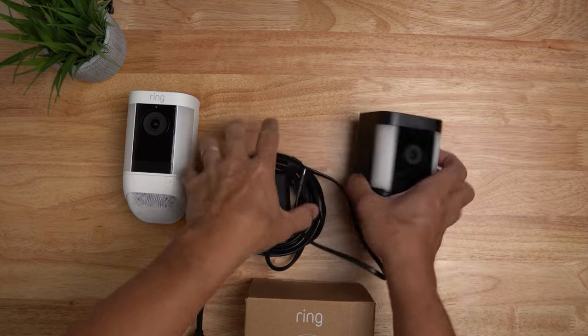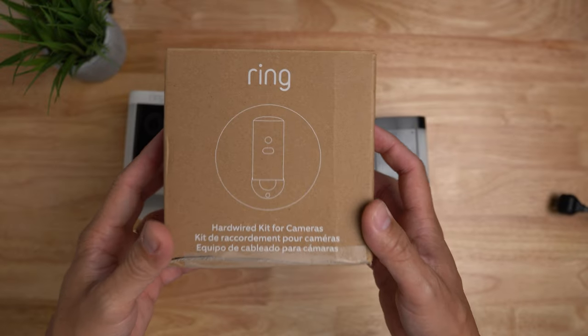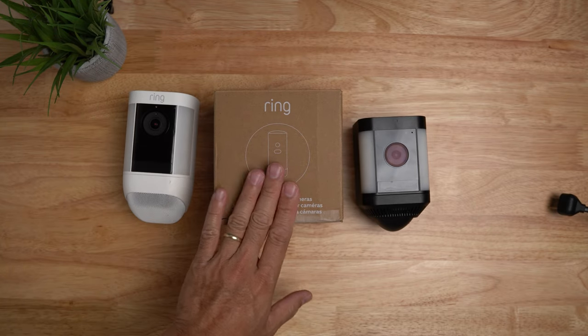And lately they added the wired-in version, which if you have an existing light fixture or junction box, you just use their hardwire kit. You don't have to worry about charging the battery, installing solar panels, or routing a power cable.